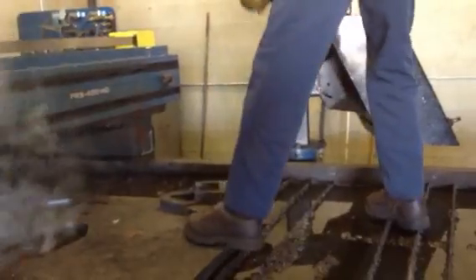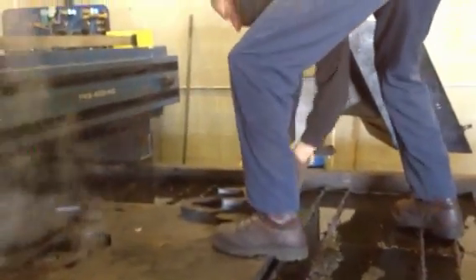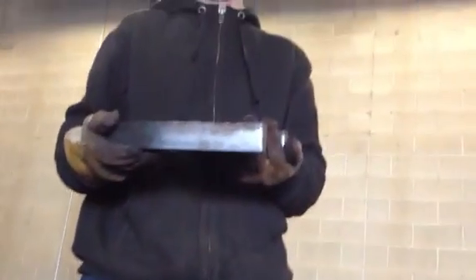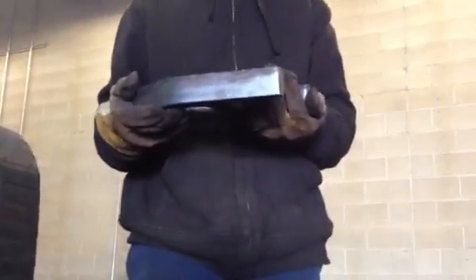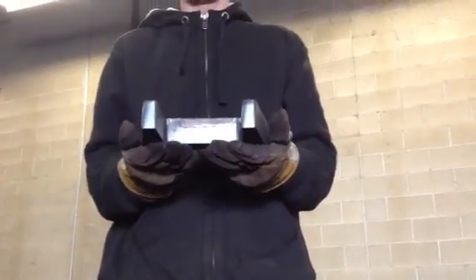Just hold that one up so I can show the edge cut on there when we're done. Just lift it up so we can see it — I know it's probably hot. There's the edge on that. That's a 1½ inch thick mild plate. Pretty sweet cut. Turn it sideways so we can see the kerf on it. Oh yeah, there you go. Looks great. Thanks, buddy.